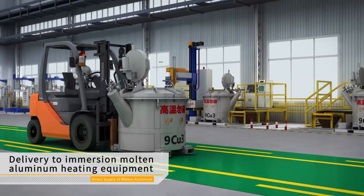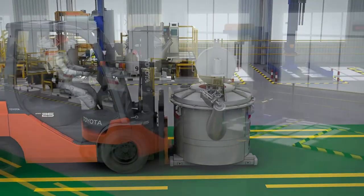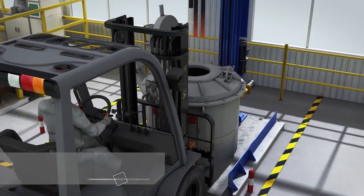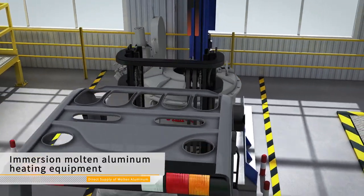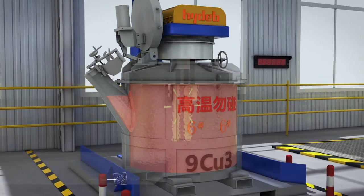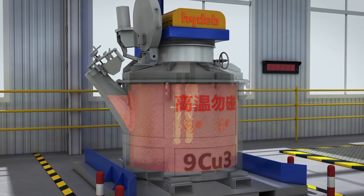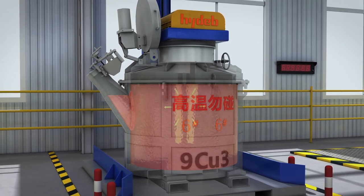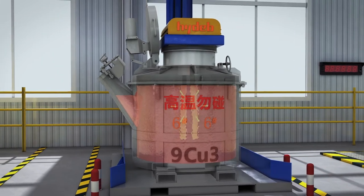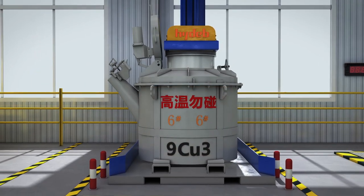If the temperature does not meet the requirements of the factory, we need to keep warm. Immersion molten aluminum heating equipment can be used to heat and keep warm the molten aluminum in the ladle. For example, a silicon nitride ceramic heater is directly immersed in molten aluminum and directly transfers heat to it by conduction. It has high thermal efficiency, high speed, uniform temperature of molten aluminum, and less oxidation, ensuring that it keeps high quality for a long time.